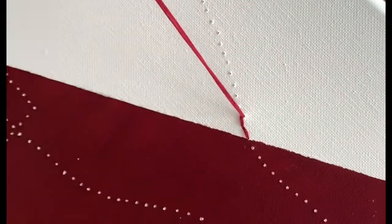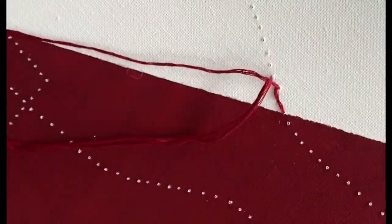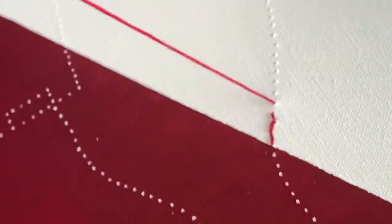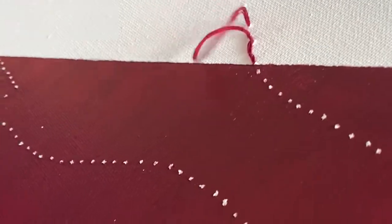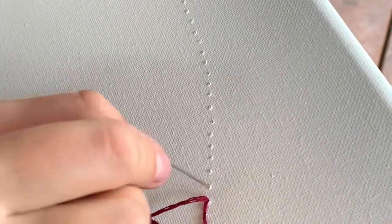Let's try this again. Come up through the hole and bring it back down into the next hole, then leave a space and come up, then go back into that previous stitch — back-stitching. It's a back-and-forth seesaw motion. You come back up in that previous stitched hole because it's anchored in.